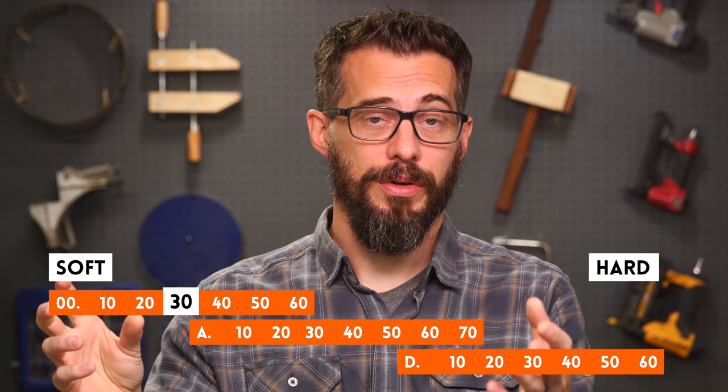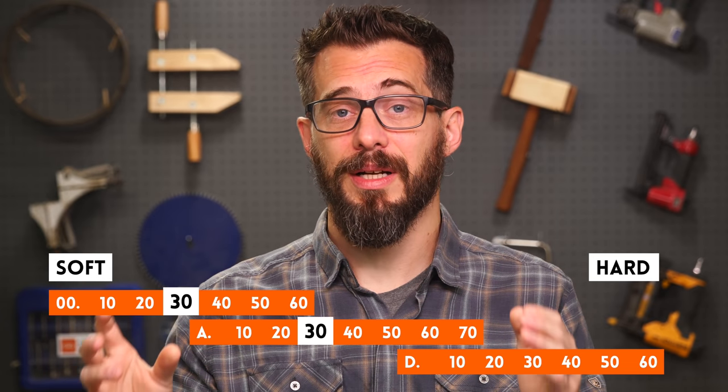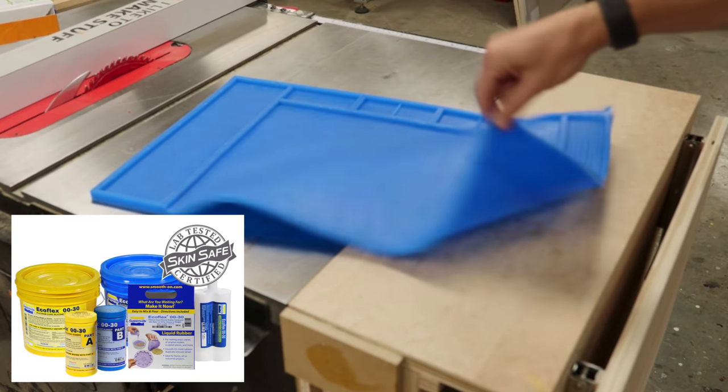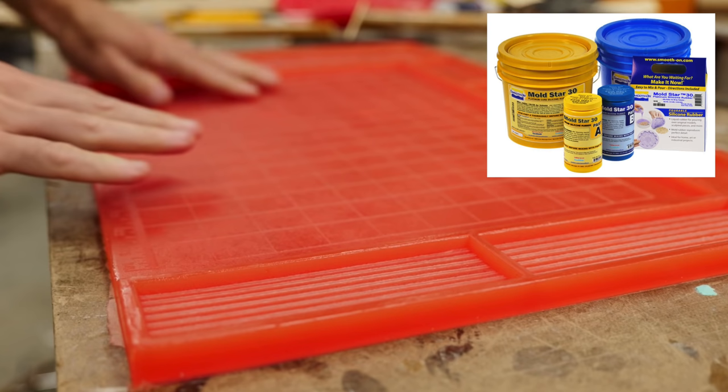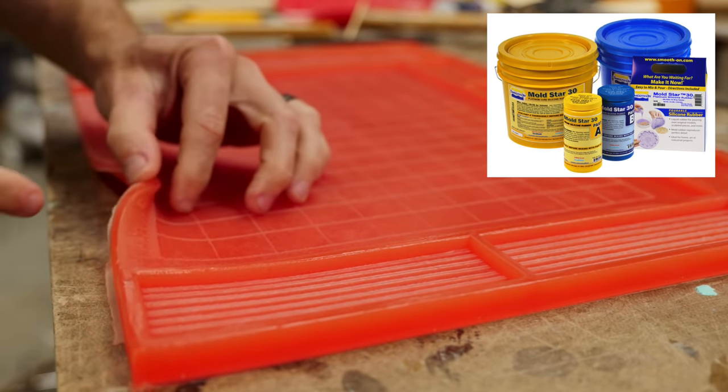For example, you may have a 0030, an A30, and a B30, but those are not the same hardness. Recently we made some silicone work mats and the first one was way too flexible — it was a 0030. So we used an A30 silicone to make the other one and it was a lot more rigid. They are a set of overlapping scales that don't all start at the same place.